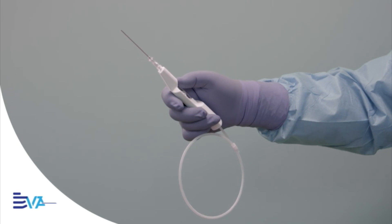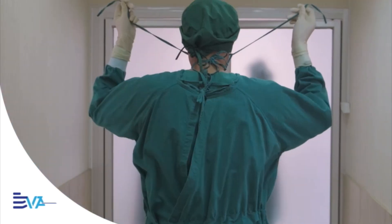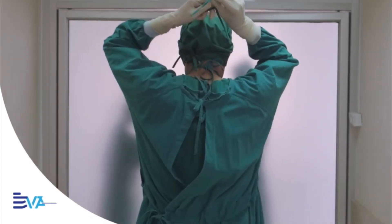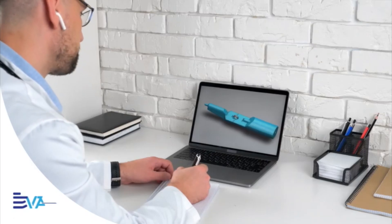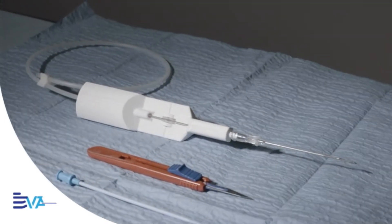No matter who you are — resident, attending, trauma surgeon or intensivist — there's always a moment of tension when placing a central line. But what if it didn't have to be that way? What if it could be fast, precise and stress-free?